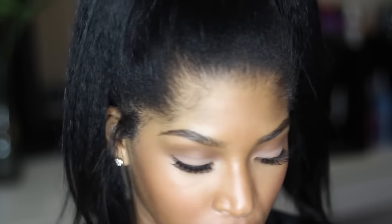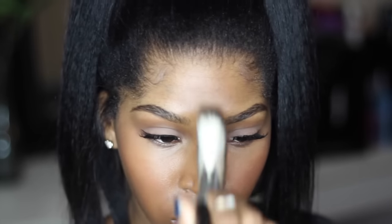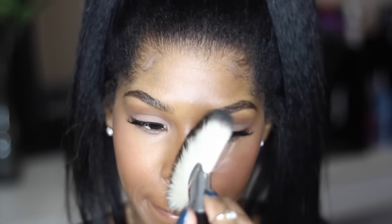There's my blush. I'm actually going to go in with some highlighter, and of course I'm going to use my MAC Extra Dimension Skin Finish in Superb. This has become my favorite highlighter ever — I love it, it's so pretty. I'm going to go in with a fan brush and take it down my nose and put it right on top of that blush on my cheekbone. This brush is shedding, but yeah.